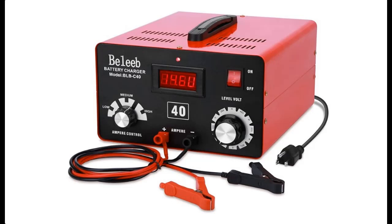Introducing a short picture overview of the Belieb C40 adjustable battery charger. You are here — what will you get?